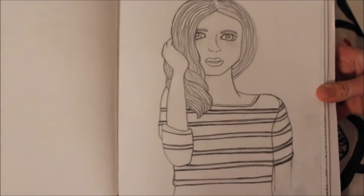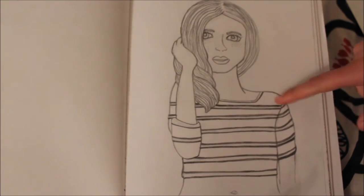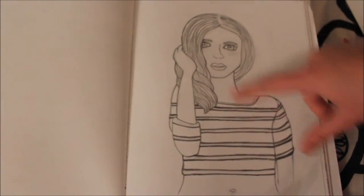This one I thought was pretty cute — I just did this this summer. It's just a sort of Tumblr girl that I drew.